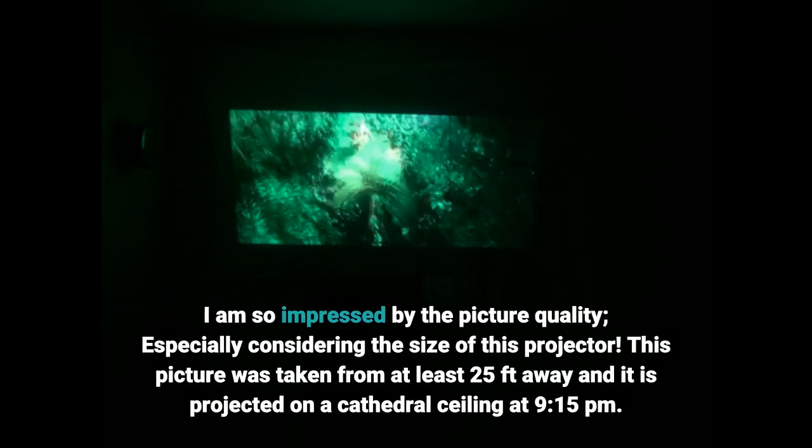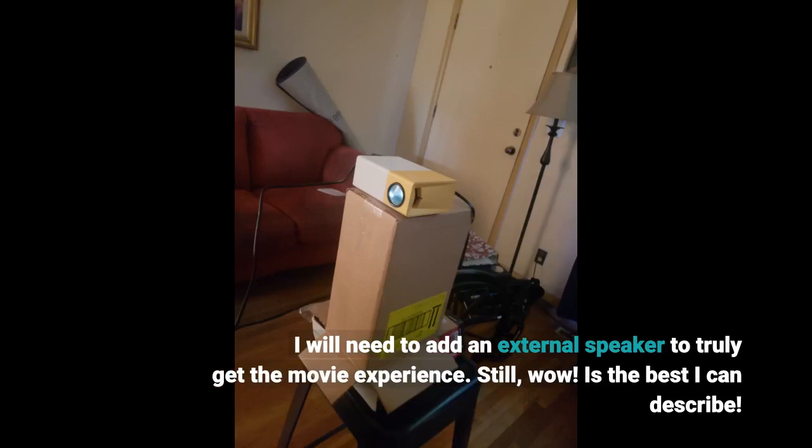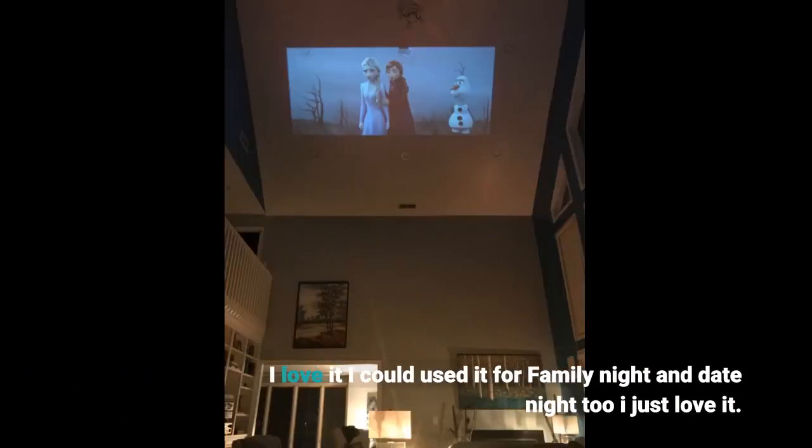I am so impressed by the picture quality, especially considering the size of this projector. This picture was taken from at least 25 feet away and it is projected on our cathedral ceiling at 9:15 PM. I will need to add an external speaker to truly get the movie experience. Still — wow — is the best I can describe. I love it. I could use it for family night and date night too. I just love it.